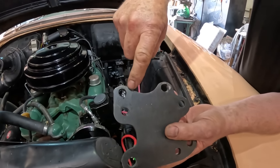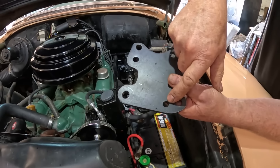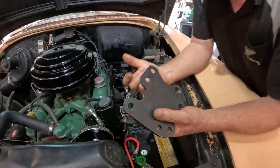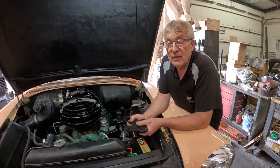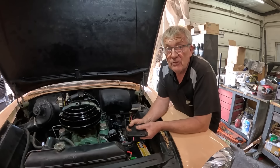If you zoom in close here you can see how raggedy these holes are — they're supposed to have threads in them. This hole here is meant to be threaded and it's too big; I can't cut a thread in it. So I rang them up and they said, 'Oh yeah, we know there's a problem with those, we'll send you one in a couple of weeks,' which they did.